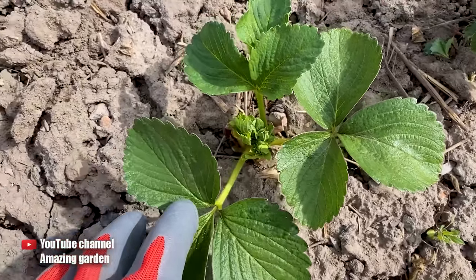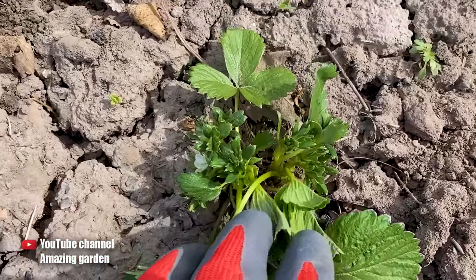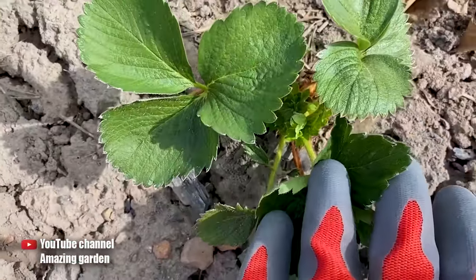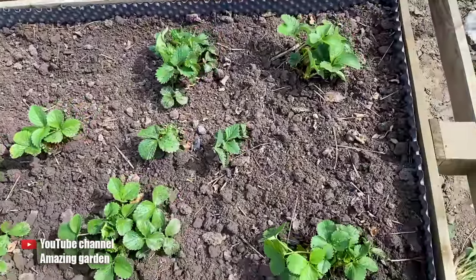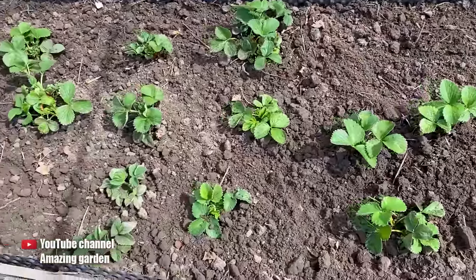In order to help it produce as many flowers as possible and increase the green mass, we will need to apply fertilizer to the strawberries. However, if the soil in your bed appears dry and hard like mine, you will need to water the bed, wait for approximately 10-15 minutes, and then use a garden tool to loosen the bed in order to improve its condition.